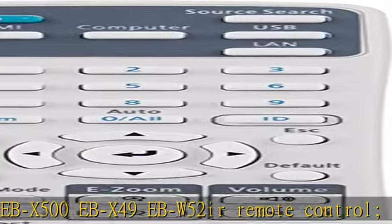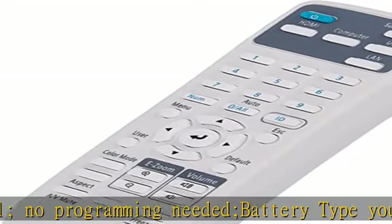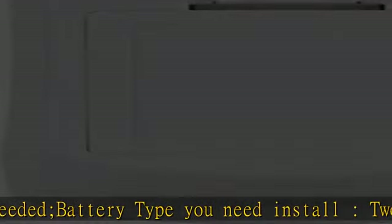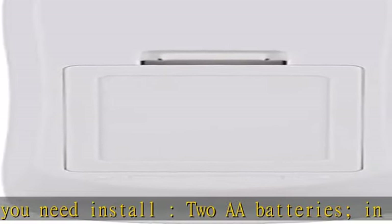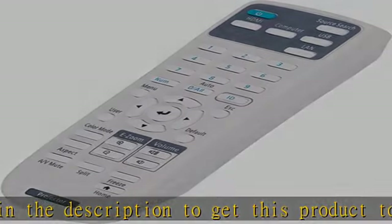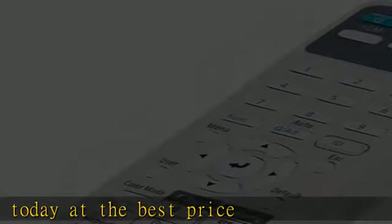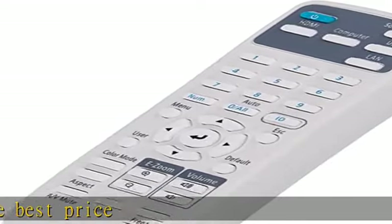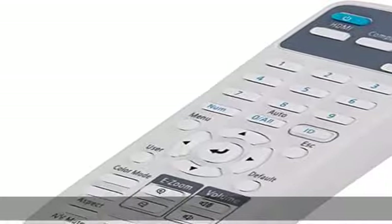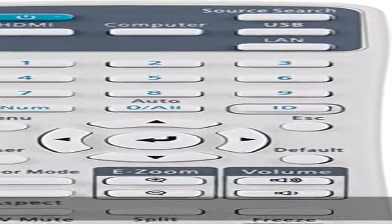Check the description to get this product today at the best price. This replaced Remote Control is fit for Epson Home Cinema Projector, model V11H980020, Home Cinema 880, EVS260, X3280, EB992F, and additional EB-series models. IR Remote Control. No Programming Needed. Battery type required: 2AA Batteries.